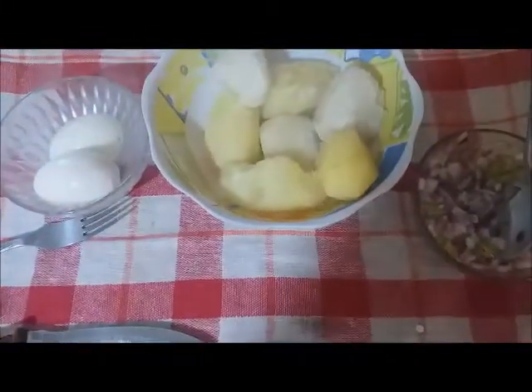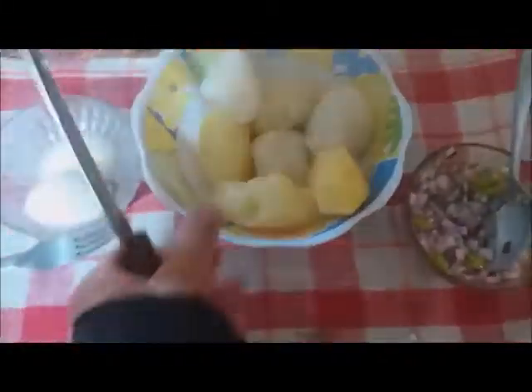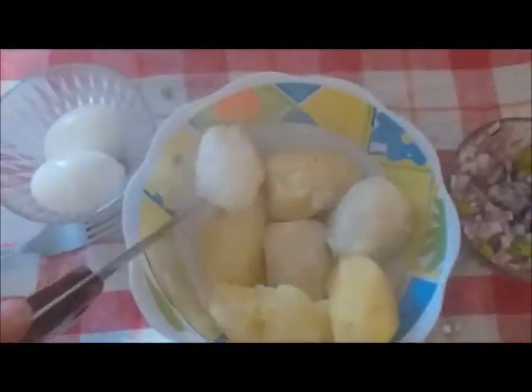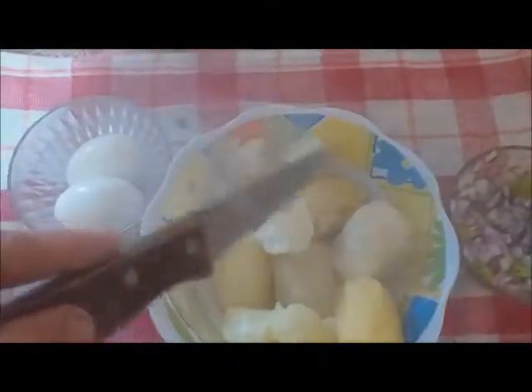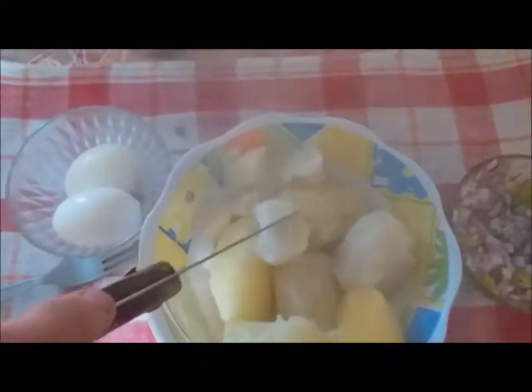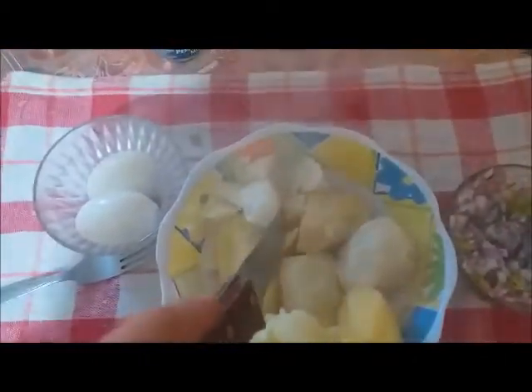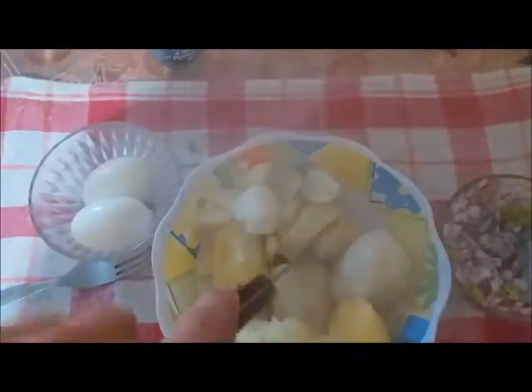What I will do — I'll try with one hand just to show you — I will cut the potatoes into not-too-small pieces, something you can eat. And I will do the same with the egg. See, you can do it — this is very, very simple.